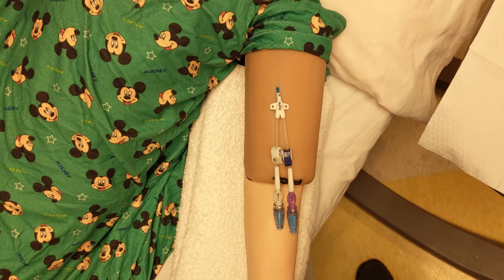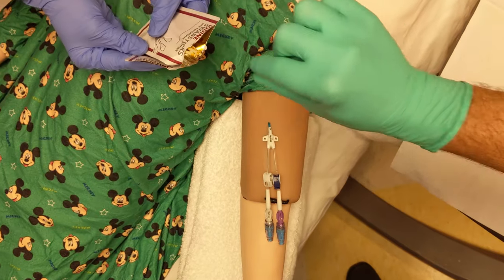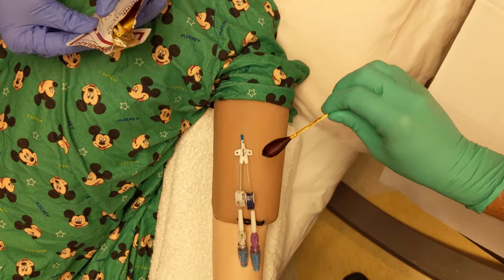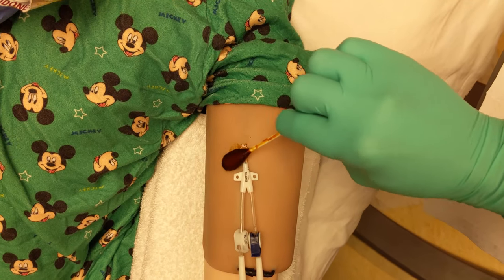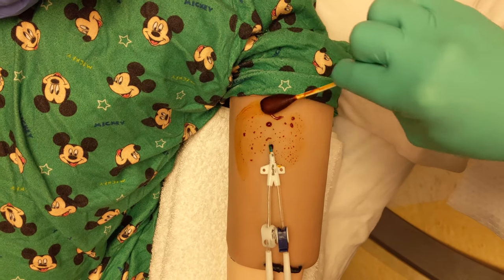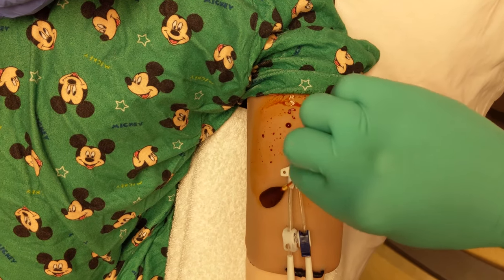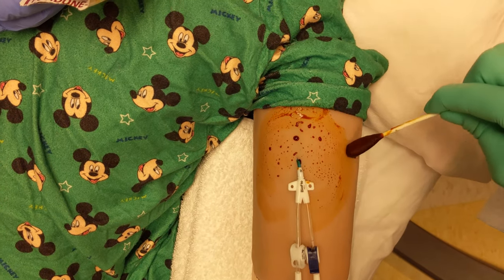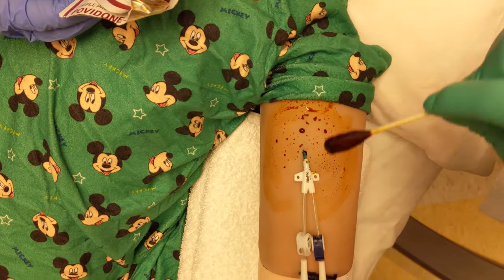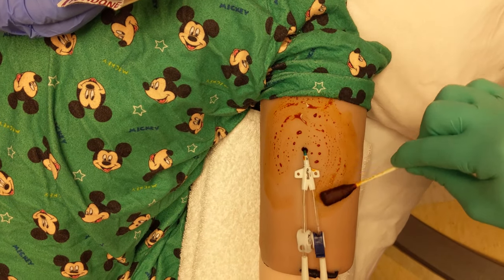Have your second person open and hold the PVP for you. Make sure they don't touch the inside contents of the swabs and ensure that you don't touch the outside of the package. Take the PVP and clean in a circular motion moving from the inside out in concentric circles with each swab. Repeat this process with the two additional swabs for a total of three swabs.